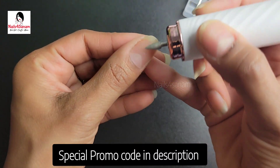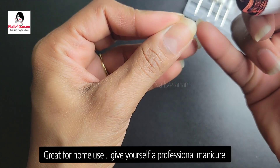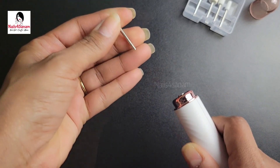I have a special promo code in the description box if you'd like to purchase this. This is great for home use — if you want to get a professional manicure done at home, this is a perfect tool.